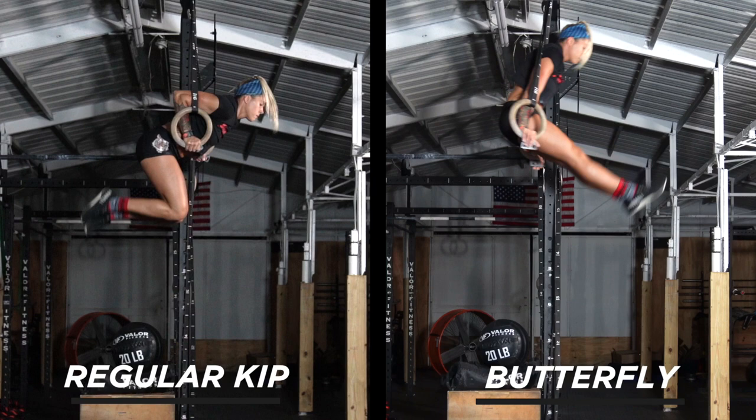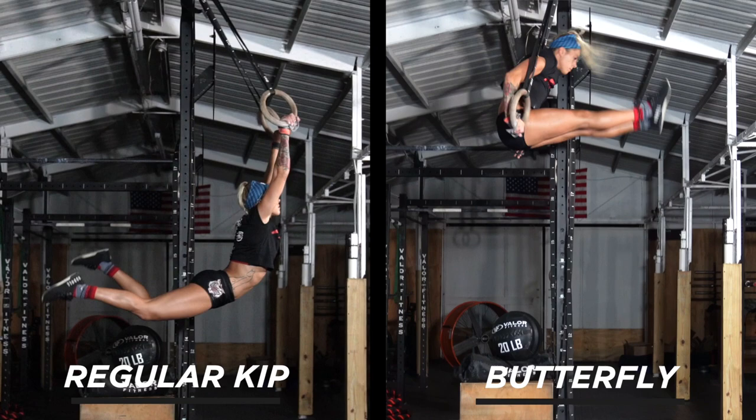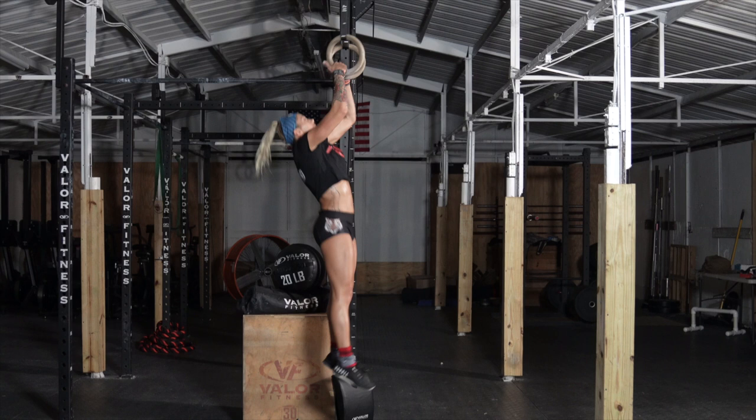A regular speed comparison shows how you can perform two to three butterfly muscle-ups in the time it takes to do one regular. This speed is a huge advantage in competition. Let me break down the butterfly muscle-up into parts so it's easier to understand what you need to develop.